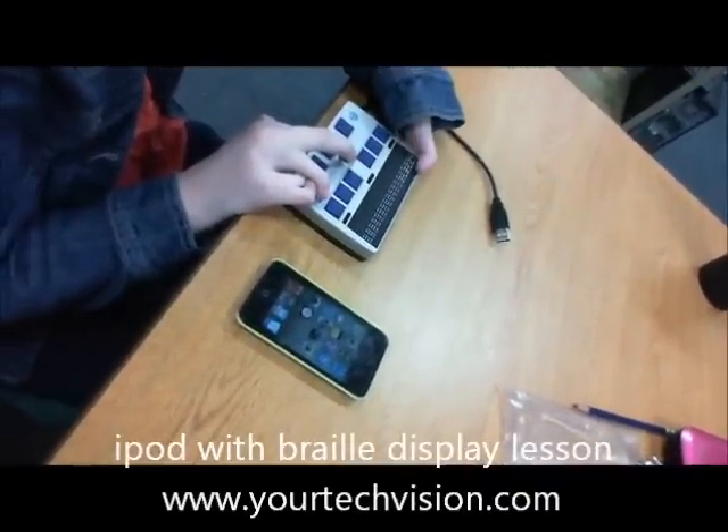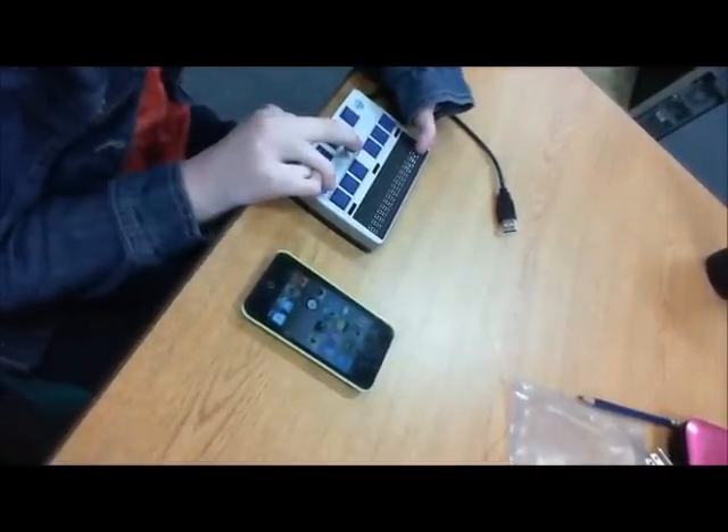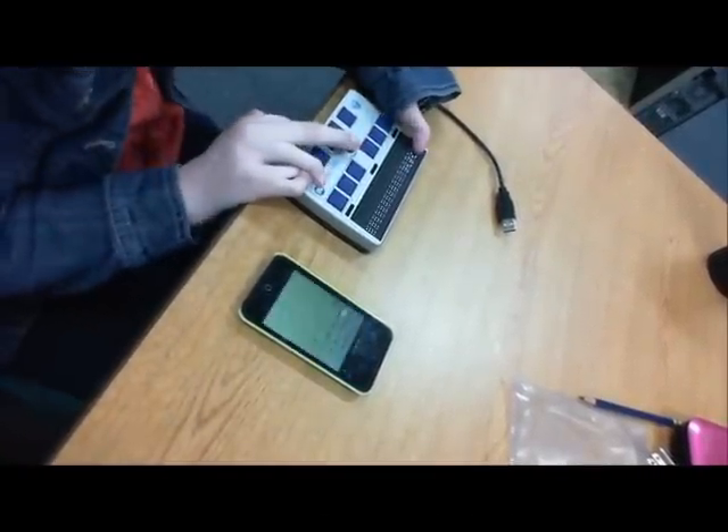Here's Kaylee, and she's going to show you how she does her homework on her iPod and her Braille display. Go ahead and get into Notes, Kaylee, and type us a message.